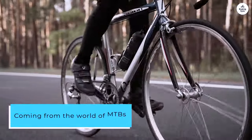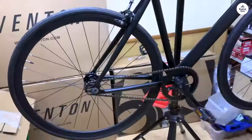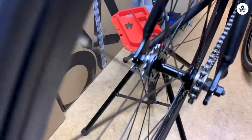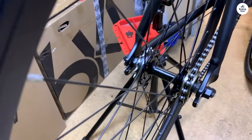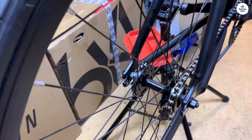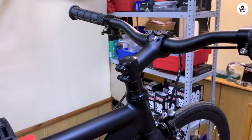Coming from the world of MTBs, this bike feels incredibly compact and light to me, weighing in at around 15 pounds, which is less than half of my mountain bike's weight. When I start pedaling, it just flies. Granted, you feel it on hills or rough terrain due to its single-gear setup, but the bike's nimbleness and low rolling resistance make it manageable, and it provides a great workout.